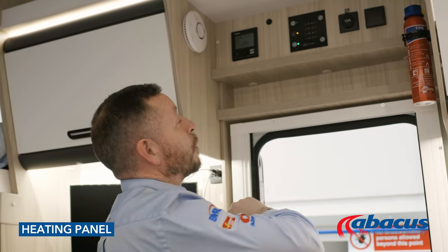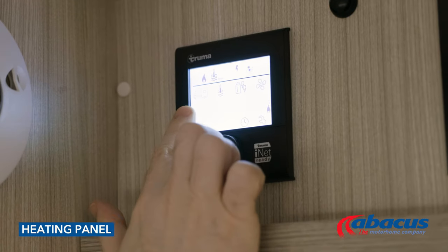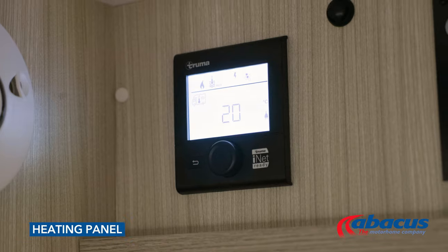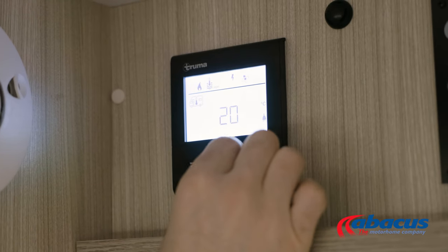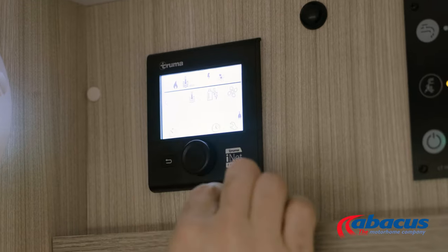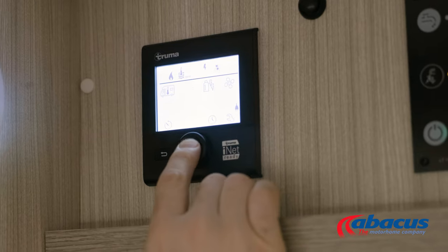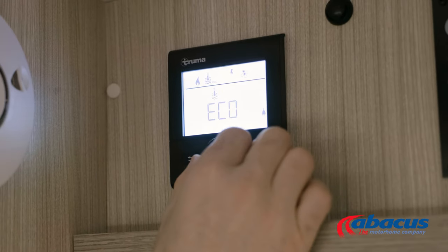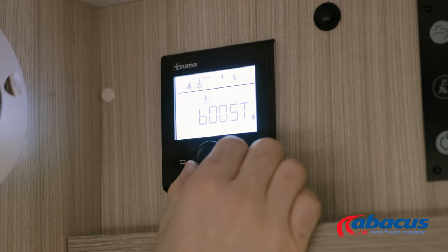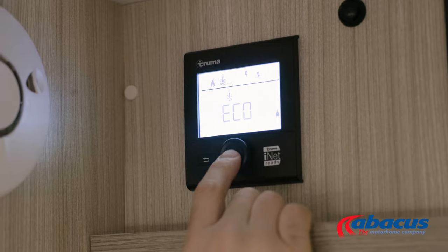To control your hot water and heating, simply press the button in the middle and your icons will begin to flash. The first icon here is for our ambient heating — press the button and then turn the dial to set the ambient temperature that you want, then press to confirm. The next one is for hot water — press and then we can choose between eco, hot, or boost. We generally recommend the eco setting, which is around 40 degrees, and press to confirm.